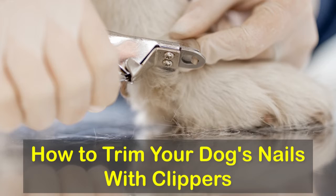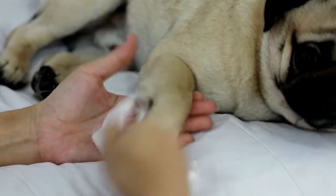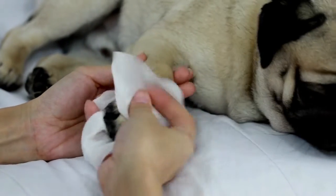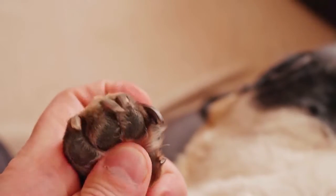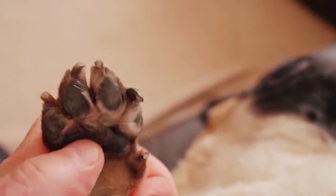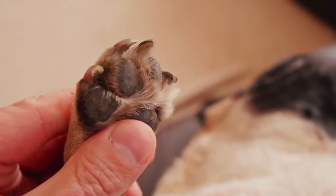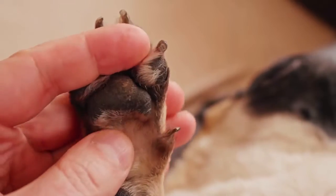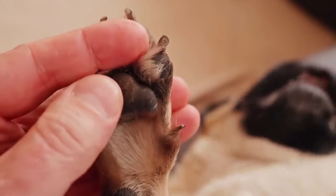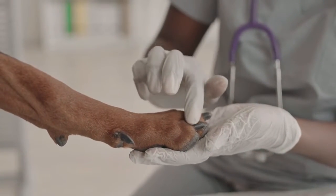How to trim your dog's nails with clippers. You'll need either guillotine-style or scissor-style clippers, styptic powder to stop the bleeding if you cut into the quick, nail files for smoothing edges, and treats to reward your dog for his good behavior. Identify the quick before you start — it's the pink section running through the center of clear or light-colored nails. If your dog has dark nails, it will be nearly impossible to see the quick.